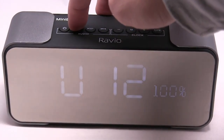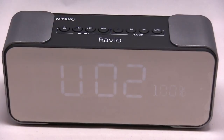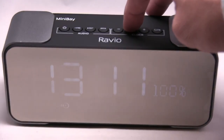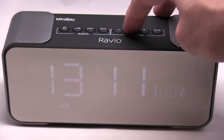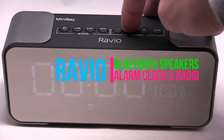It gets really loud. Okay, so to go through the menu you just press the M button. Right now it's on FM, and then there's the clock, and you can set the alarm — there are two alarms you can set.